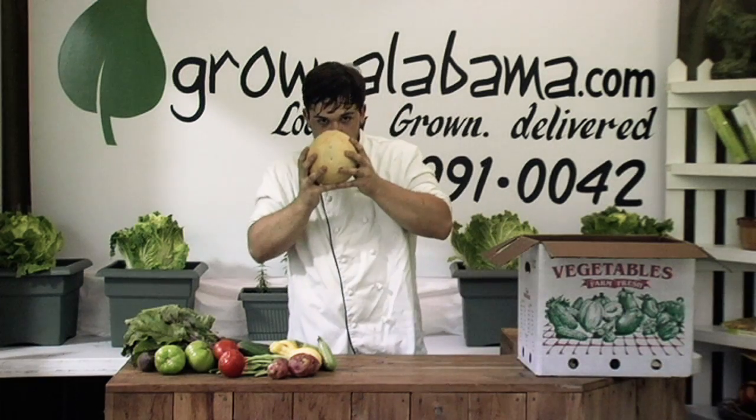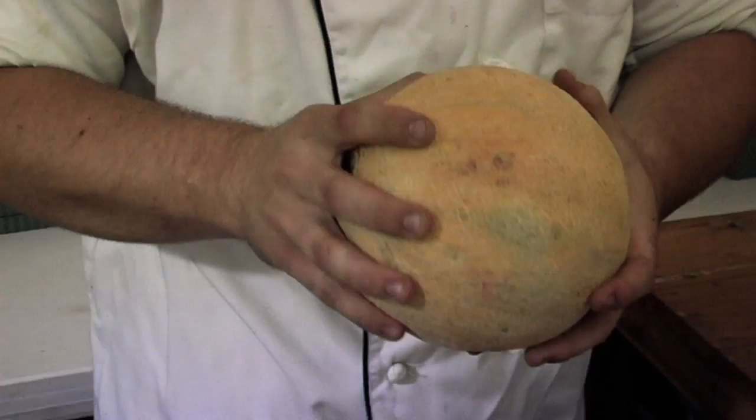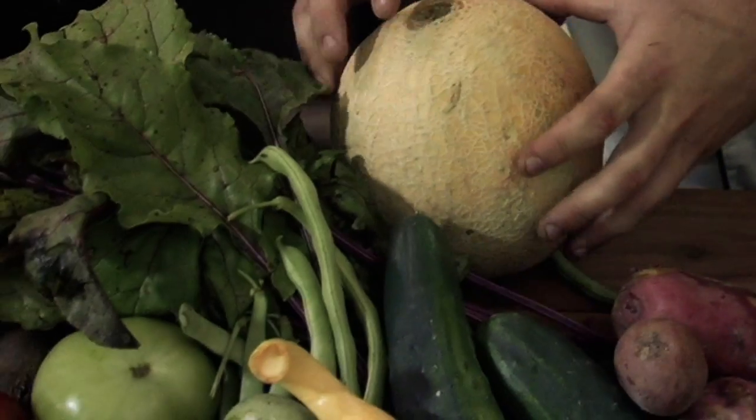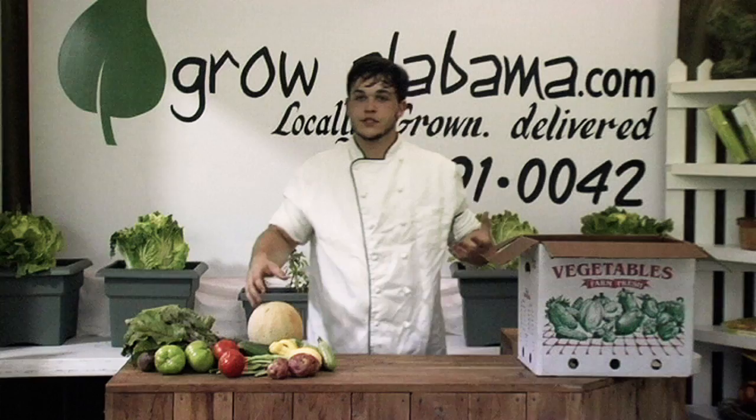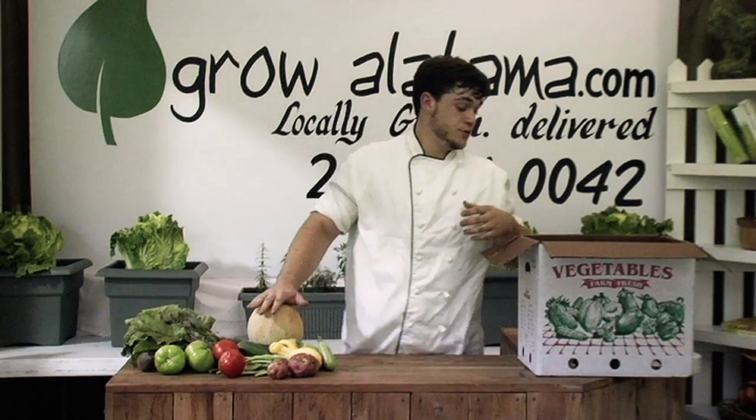Cantaloupes, guys — love my cantaloupe. Love the smell of fresh Athena cantaloupe. Very ripe, nice, good quality cantaloupes coming in. Chilled fruit salads are really great with cantaloupe. Breakfast in the morning — my personal favorite.